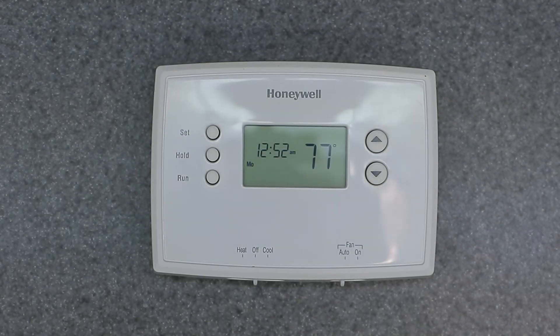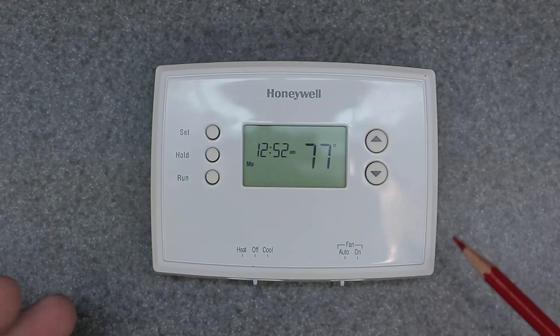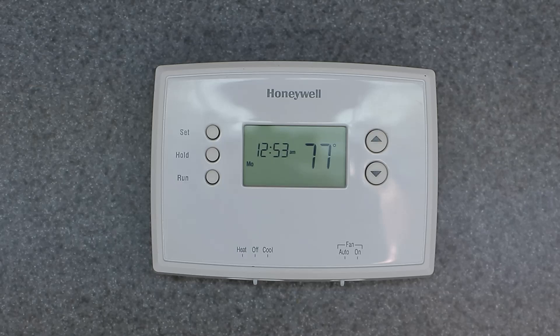Welcome to the channel friends. Today I want to do an update video when it comes to the RTH2510 and RTH2410 programmable thermostats. I want to cover the factory reset and also the setup menu on the thermostat. I want to elaborate more than my original video because there is some stuff that I want to cover.